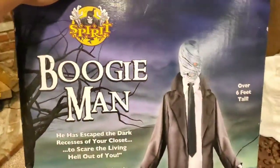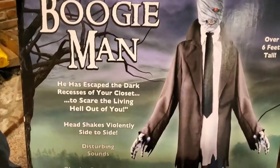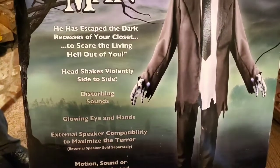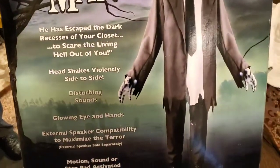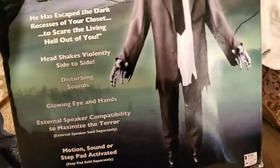Here's the actual box. It says 'Boogeyman, over six feet tall. He has escaped the dark recesses of your closet to scare the living hell out of you.' Head shakes violently side to side, disturbing sounds, glowing eye and hands, external speaker compatibility to maximize the terror — which is actually a great idea for something like this. And motion, sound, or step pad activated.